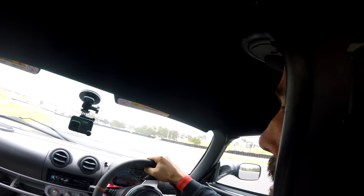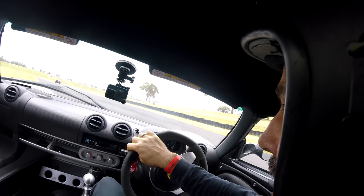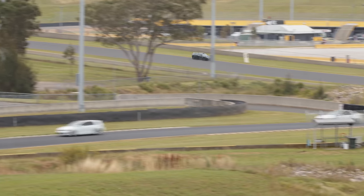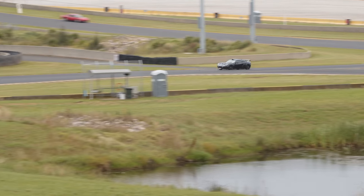A lot of traffic again, so I didn't get a clean lap unfortunately. Slowly, slowly reeling in this BMW M2 up here. Wind it out more — that's it. A lot of traffic up ahead.